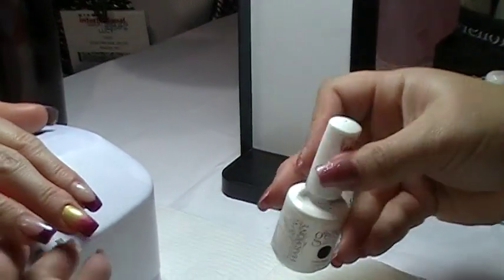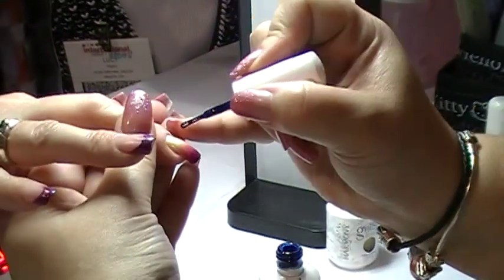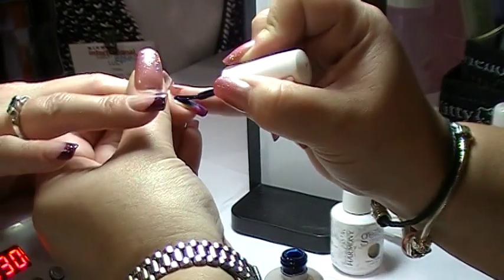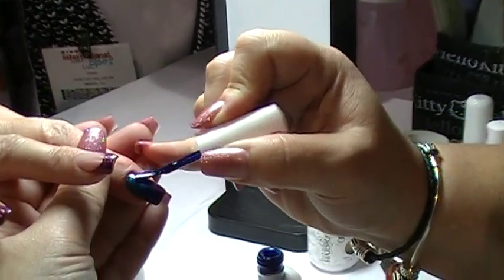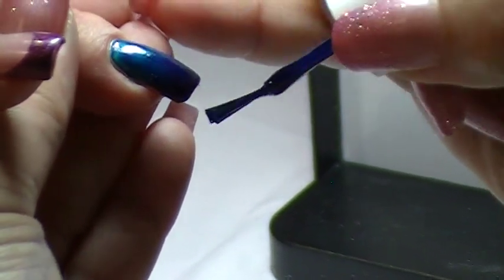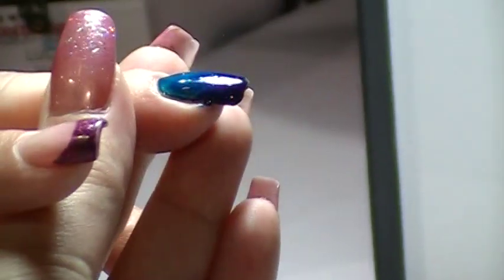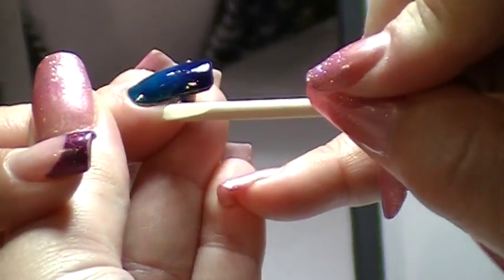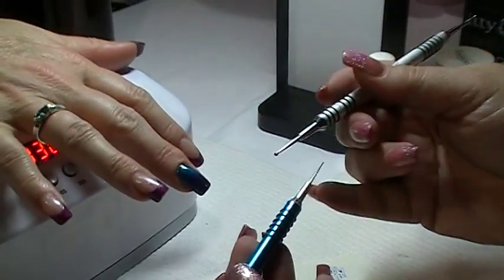And now we're doing After Dark. So we have our stylus tools — any kind of dotting tool. I just have that fancy one that has four different sizes on it.